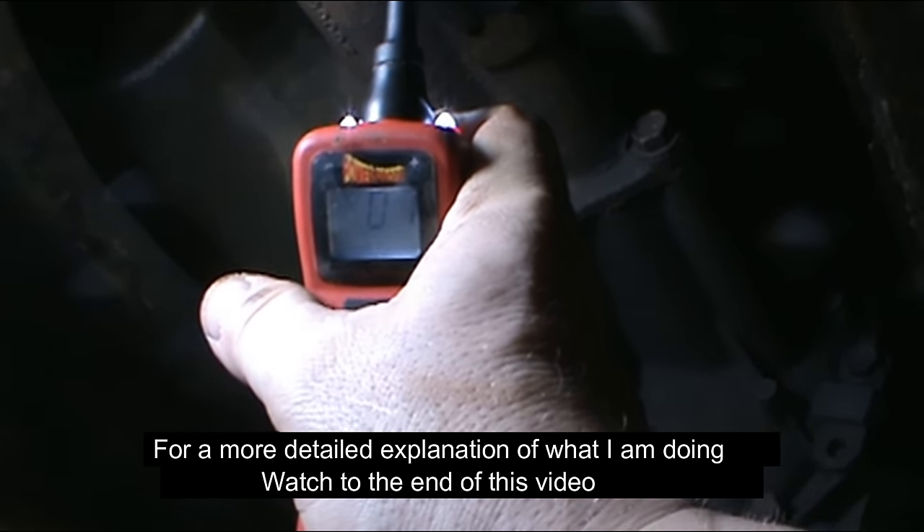Most people assume whenever you lose your lights that there's no power going to it. But if we check from the frame to our battery power, even through this wire, we're going to get voltage — there's about 12 volts right there. So we know we've got 12 volts going to our lights. That is obviously not our problem. But why is it still not lighting up? The reason it's not lighting up is because we lost our ground.